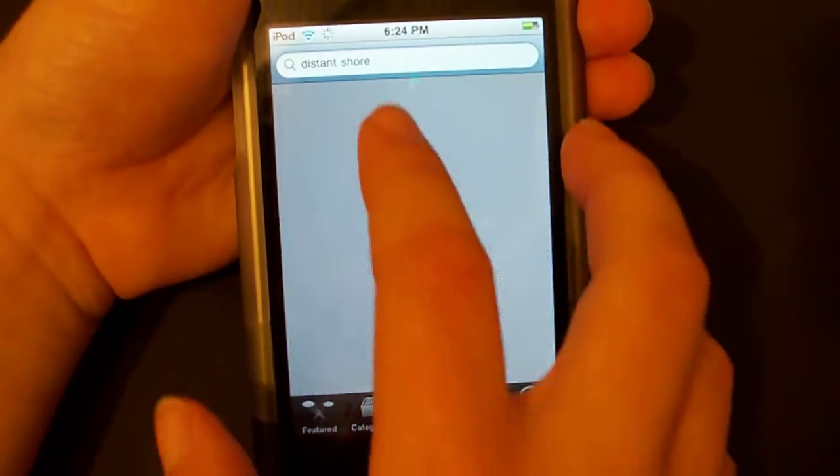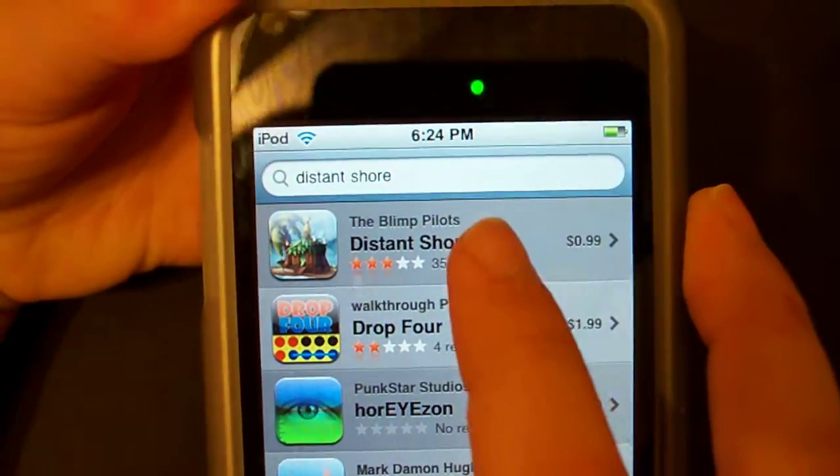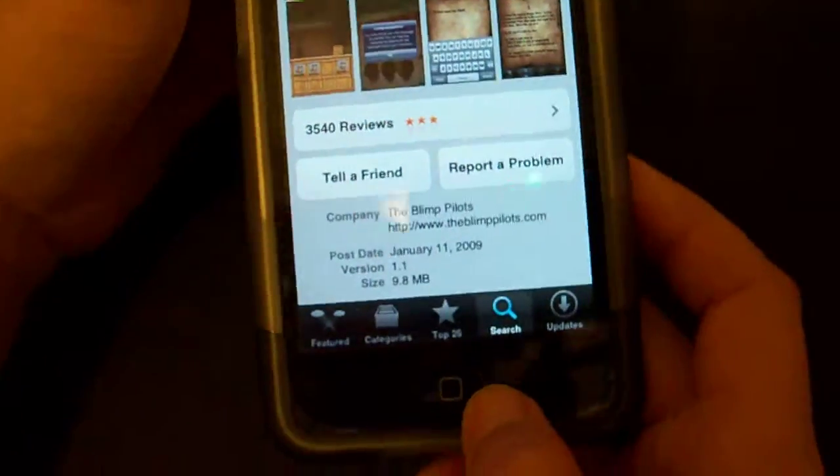It is called Distant Shore, right here — 99 cents. What I showed you — it is great, it's not boring. You just gotta wait for your message to come or whatever.